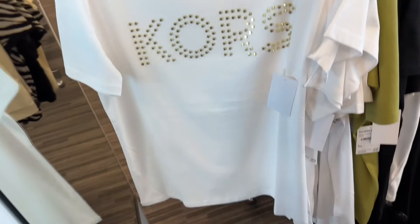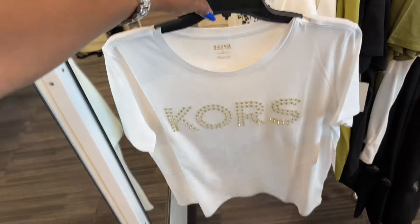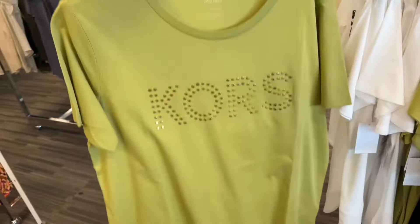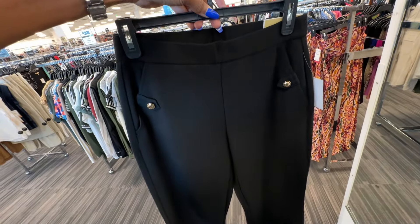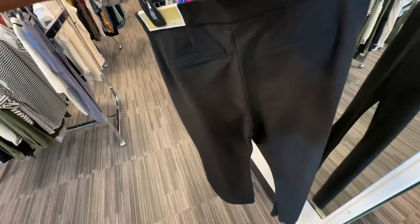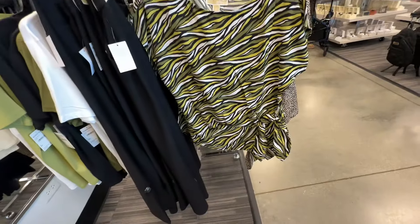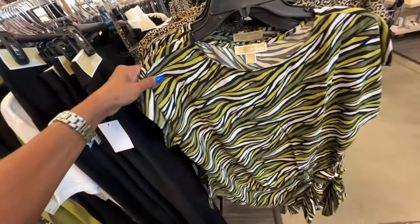Michael Kors t-shirt - $25. I like this. This one is an animal print. I like this green - I like the green. These Michael Kors pants are nice - these are wide leg, easy slip on and go. These will be great for work, $40. So they have some Michael Kors tops right here - string tied at the waist, $33. Oh $33, let me see the back.